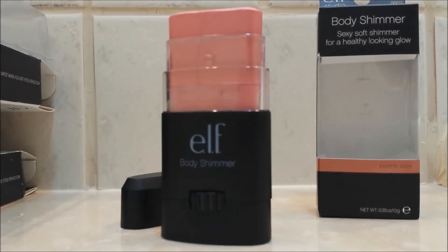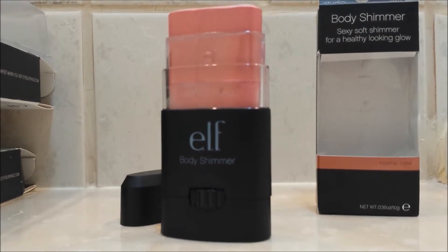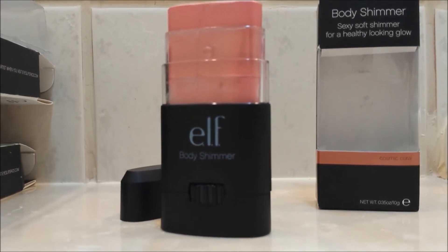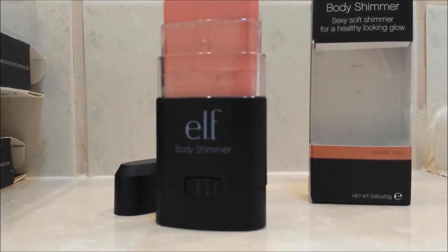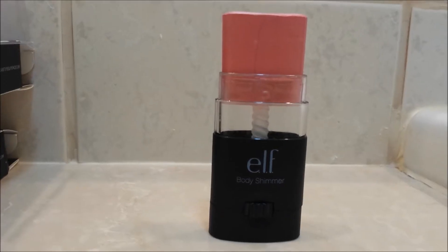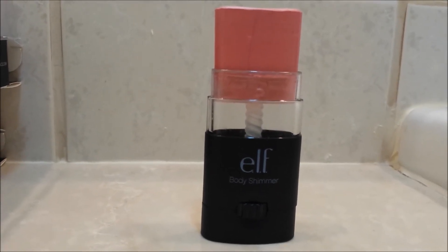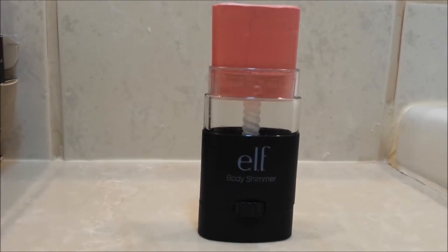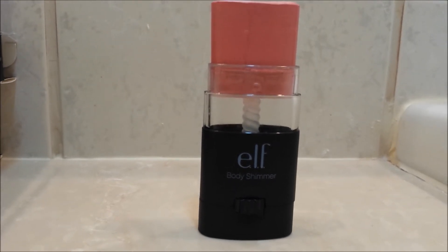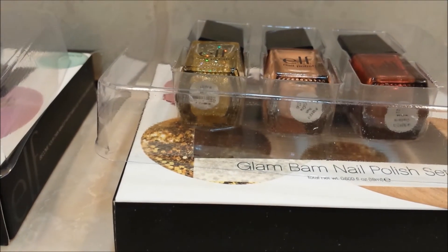I'll try to at least post Instagram photos if I'm not able to post a video. One other thing I wanted to show you before I finish — you do get quite a lot of product, as you can see, so this should last me a while. I don't use that much body shimmer, so I'll probably just use it as a little highlight with some blush and see how it goes.